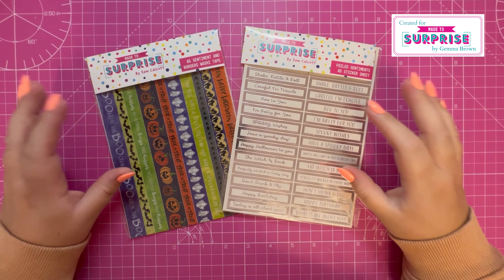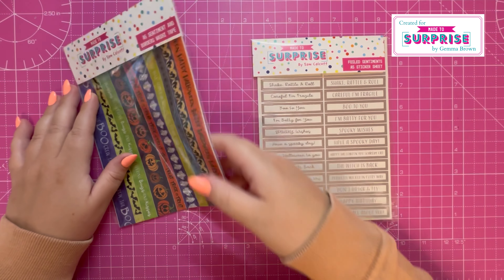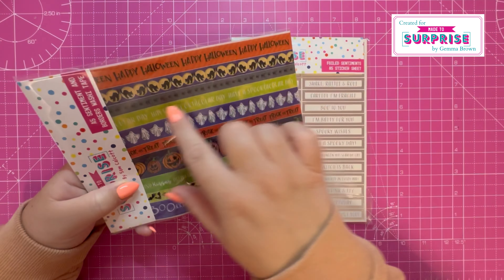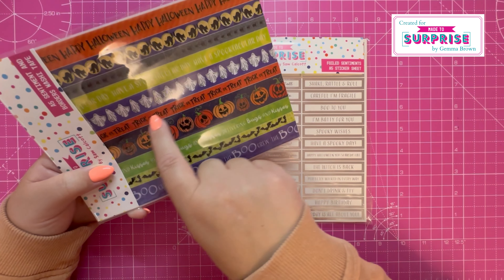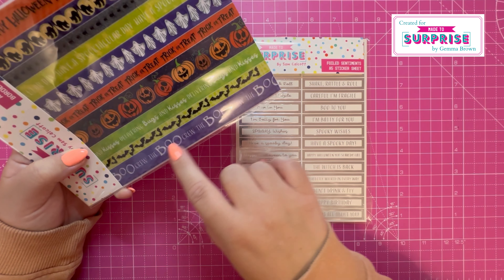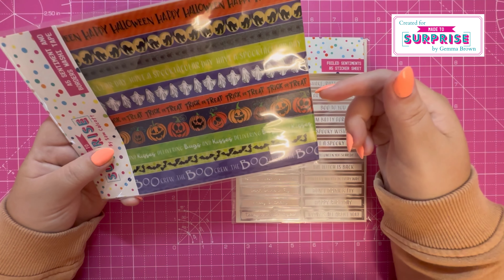To add some extra touches to your projects there is the sentiment and borders washi tape. Following the color scheme, you've got various images and sentiments on this — Happy Halloween, Have a Spooktacular Day, Trick or Treat, Delivering Bugs and Kisses, the Boo Crew, and then some cats, ghosts, pumpkins, and bats.